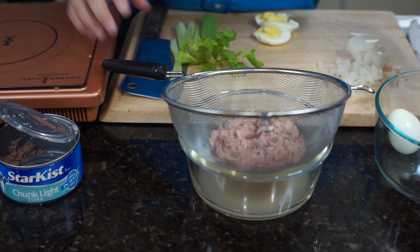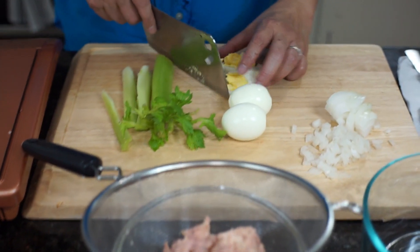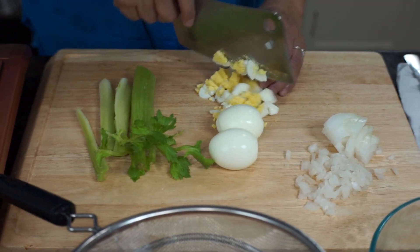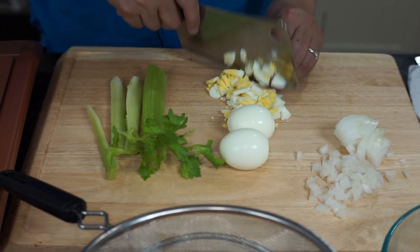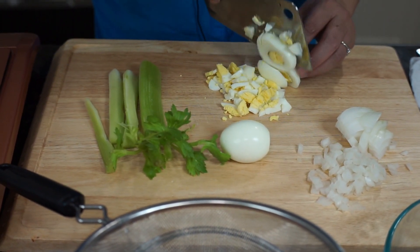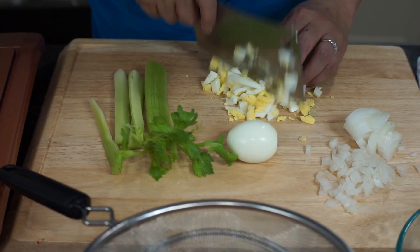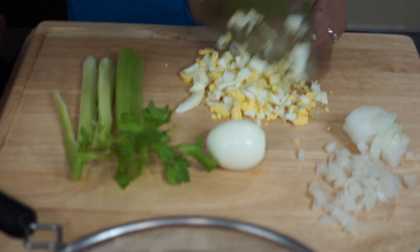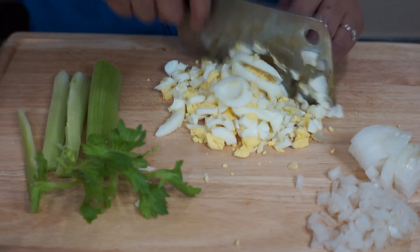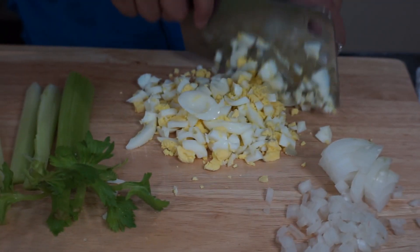And then we have here 3 eggs. I have one here that I already started chopping, so I would show it to you. You can chop it or you can mash it. You can do this like so. You want it chunky, it's okay. It's according to your preference — you want it very fine, it's up to you. No one can question you. That's your recipe. Whatever you make is your recipe.